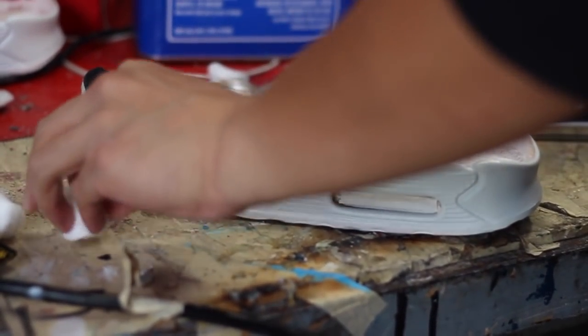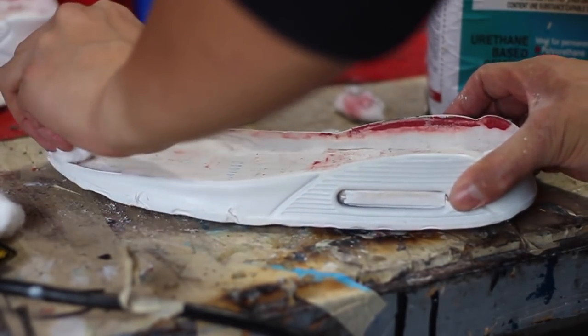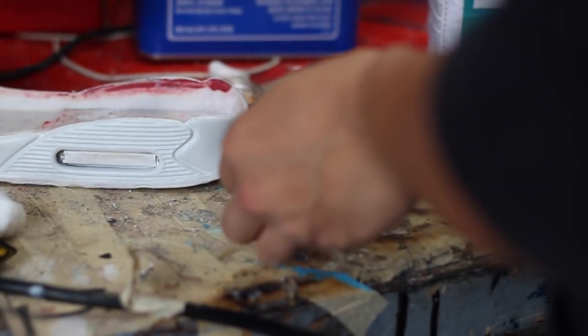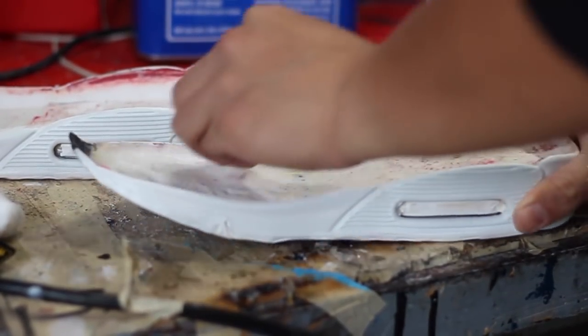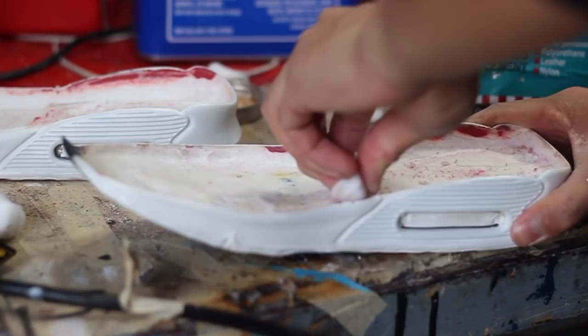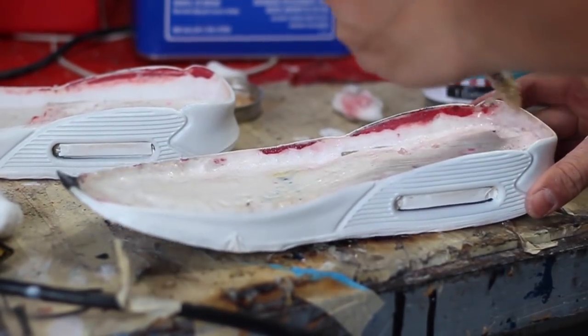Our final step is to finally attach the upper leather material onto the midsole. I'm cleaning up any debris that's still lingering on the midsole, and then I'm going to apply my Barge Cement Superstick on the uppers and on the midsole, let it cure for a couple of hours, heat it up, and then clamp them together.